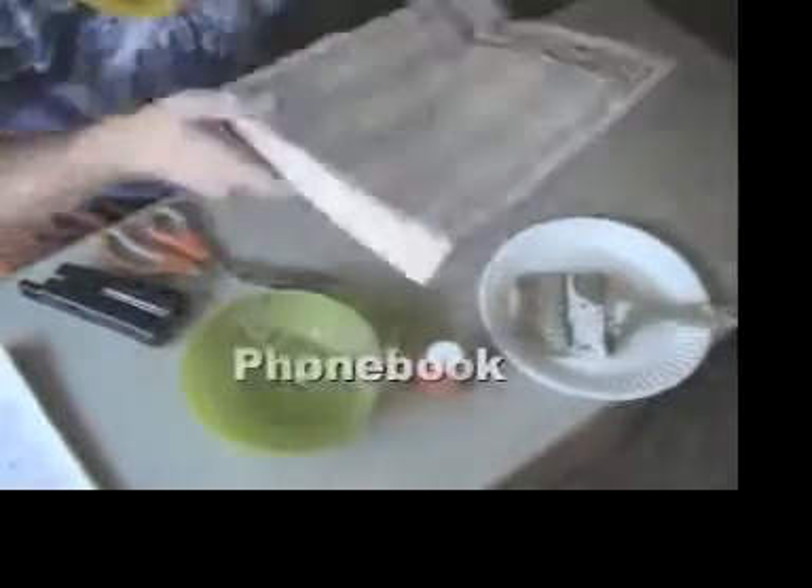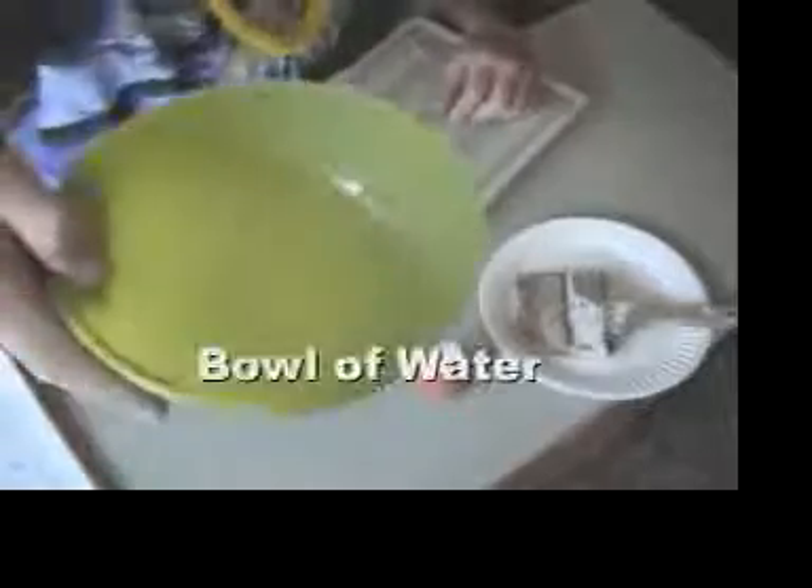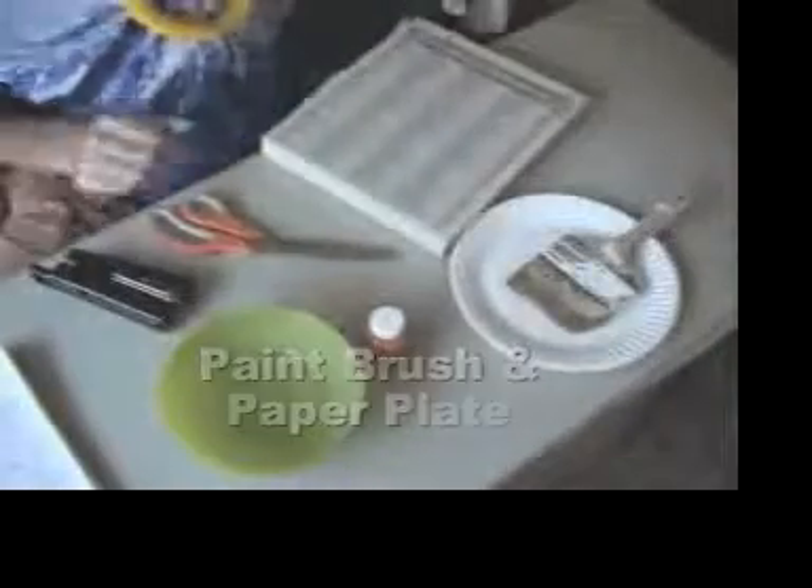To complete our island extravaganza, we'll make a thatched roof from old telephone books. You'll need a phone book, scissors, a stapler, a bowl of water, orange paint, a paintbrush, and a paper plate.